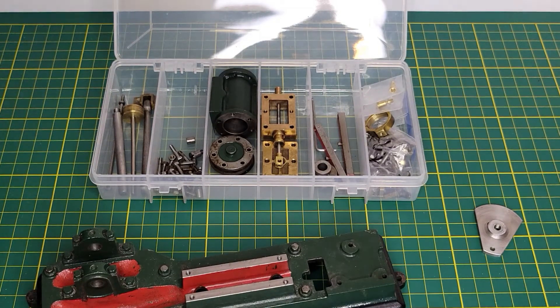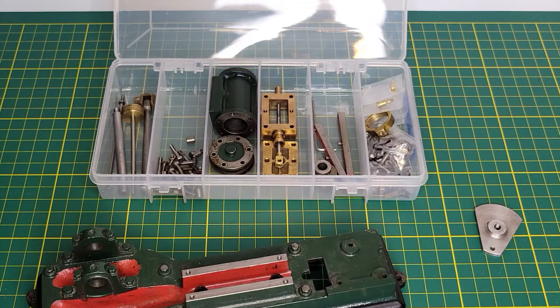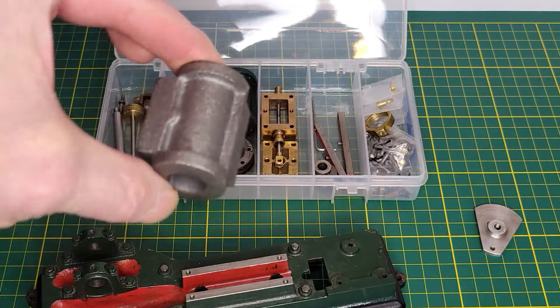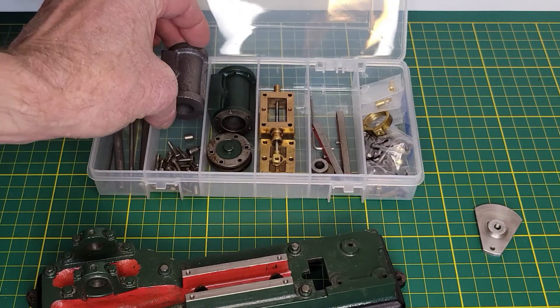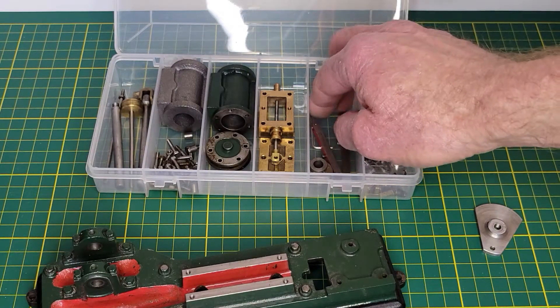I had ordered a new cylinder casting from Stuart Engineering in the UK. While I was waiting for that to come in — which it has come in — I decided to make some of the parts that I wanted to replace on this engine when I put it back together.